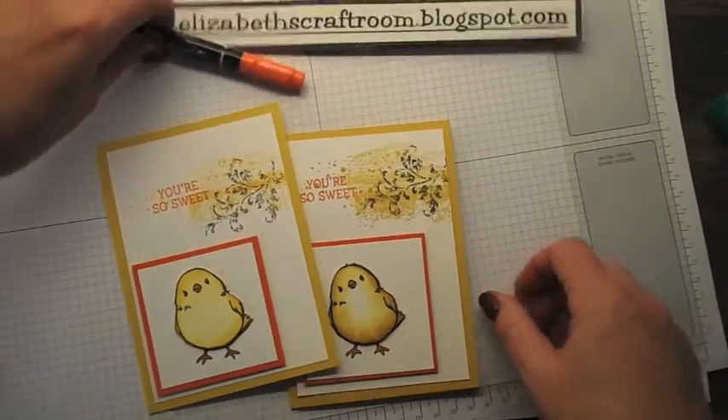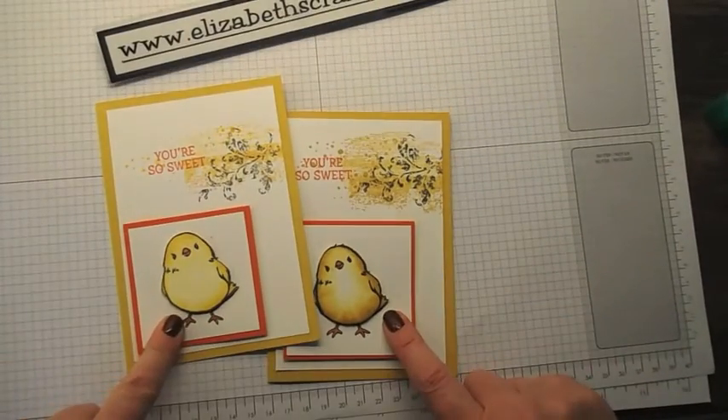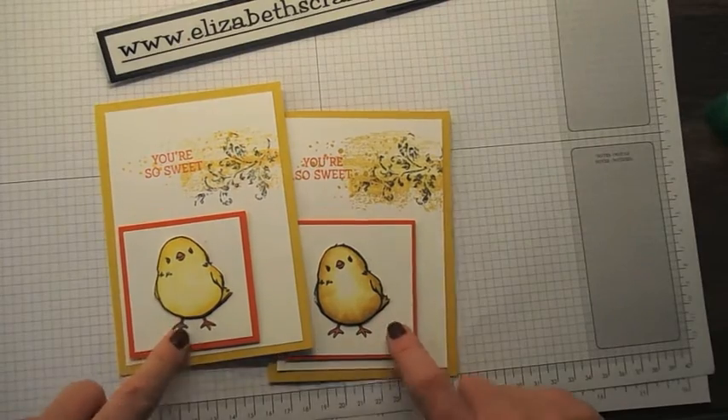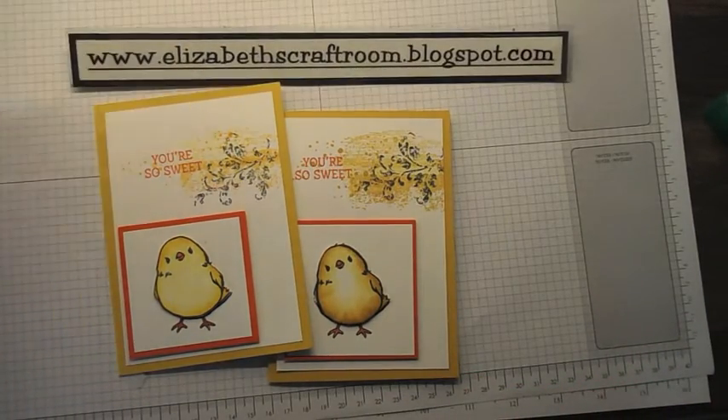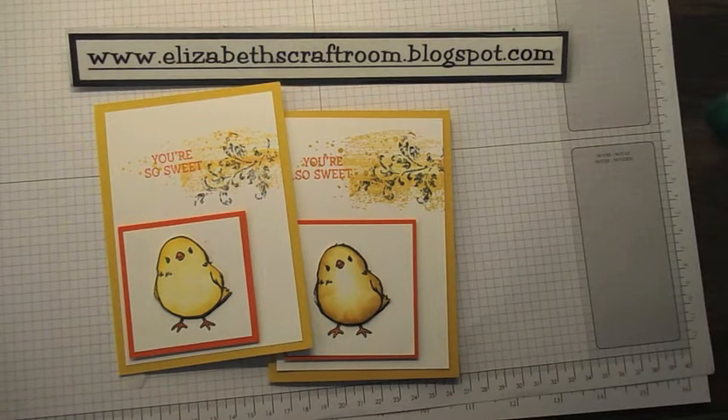Thank you for visiting Elizabeth's Craft Room today. Remember, it's not too late to get the chick, but it will be soon. Let me know if you would like him at elizabethscraftroom.blogspot.com. Thanks for visiting today, and I look forward to welcoming you back soon.